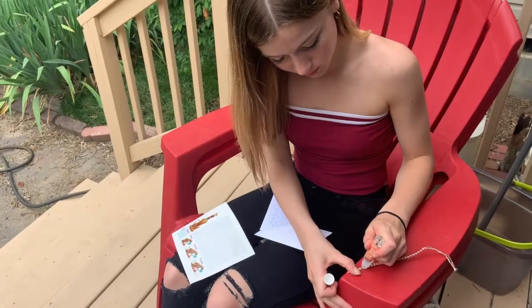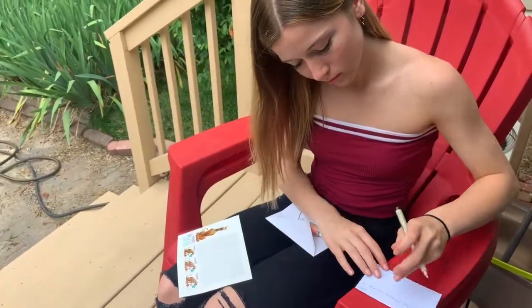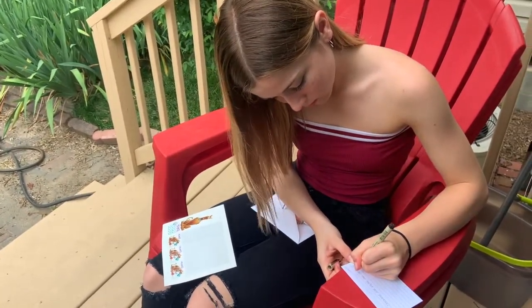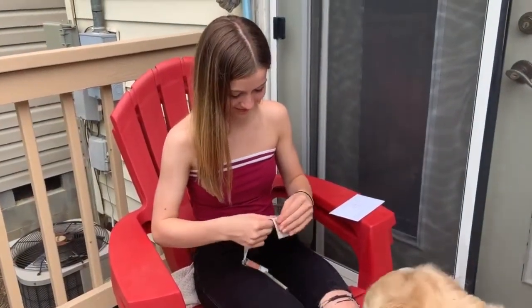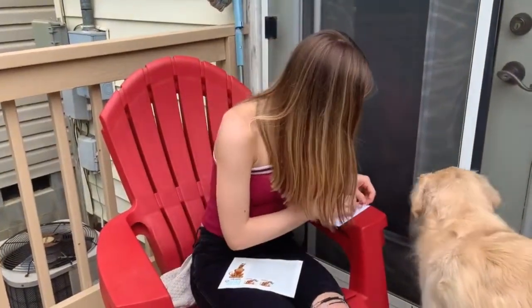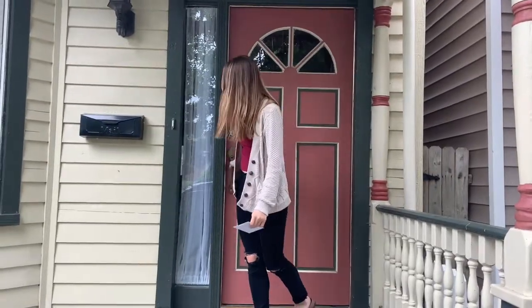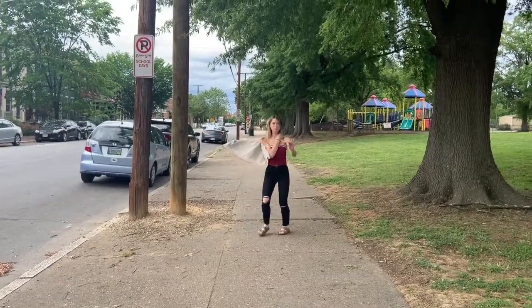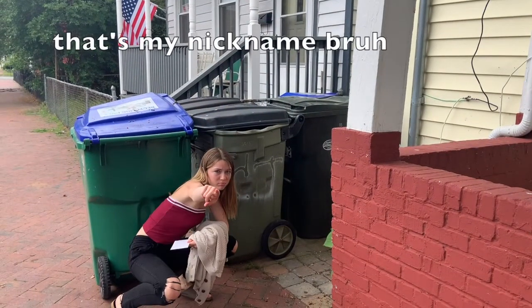So here's the finished product. And I'm gonna put my perfume on it just to make it smell good.